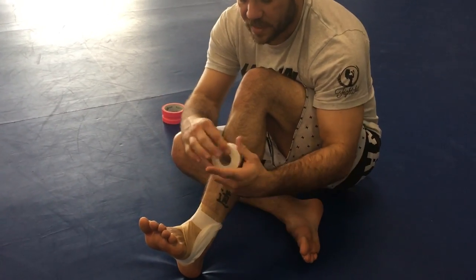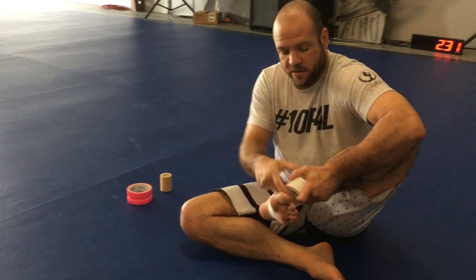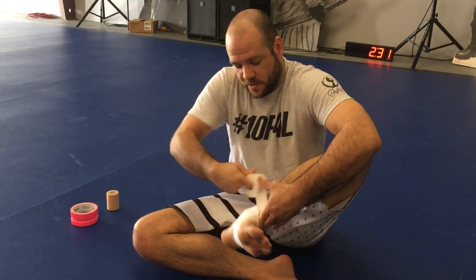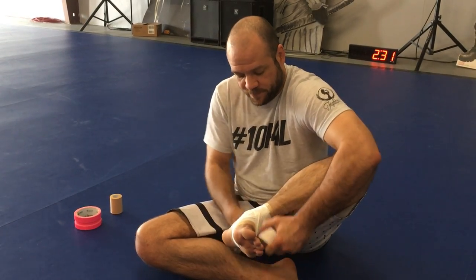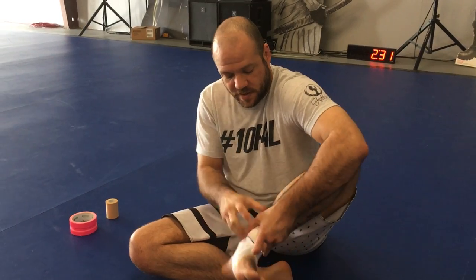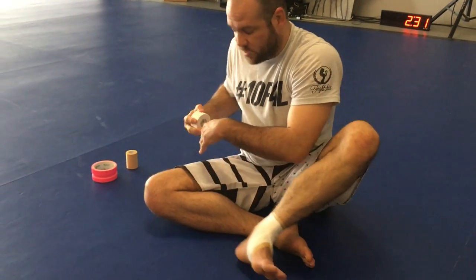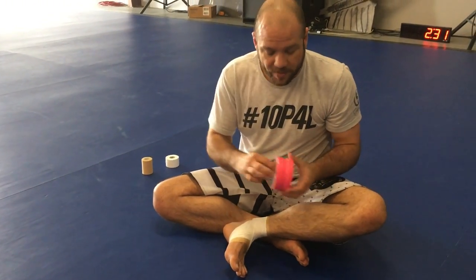Once that's in place, I'm going to do the same thing I did with the pre-wrap: go around one, two across the bottom, and then three across the bottom right there, come up and break it off. That's good enough — the support wrap is done.